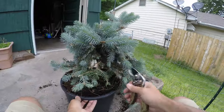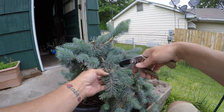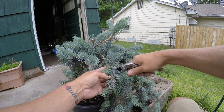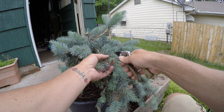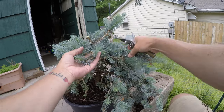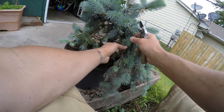This isn't really a styling — this is just getting this growth into check, hopefully just for now, because I still have no idea what branches or what anything I'll be using.